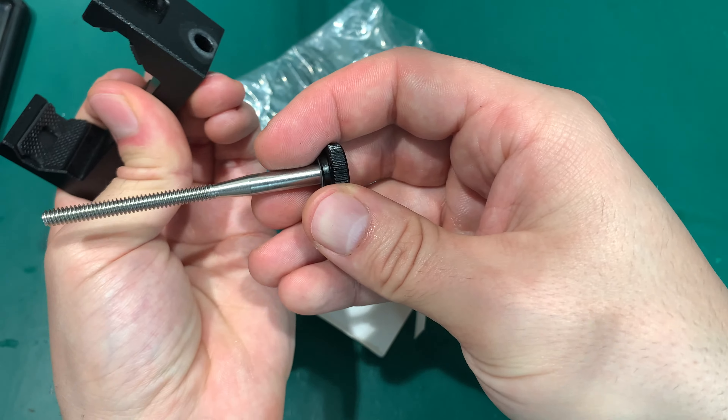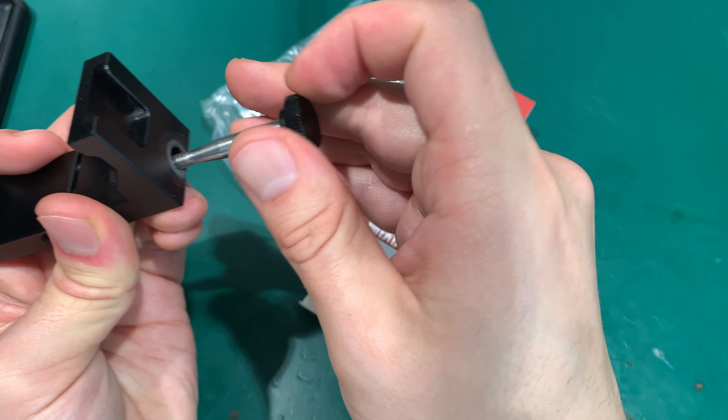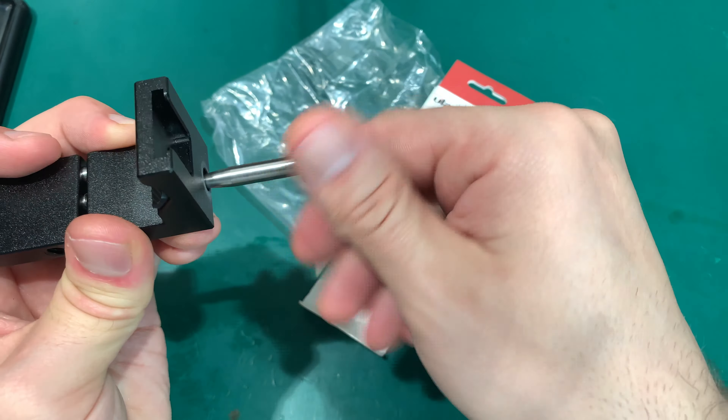This screw can be removed but I'm not going to do that. In my opinion that is too much, but let's try to measure. The maximum is 9.3 centimeters or 93 millimeters — that is the absolute maximum.